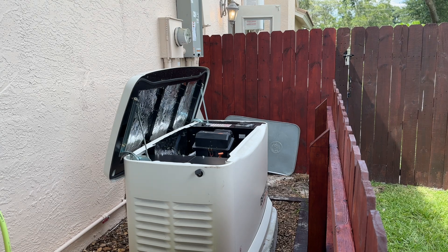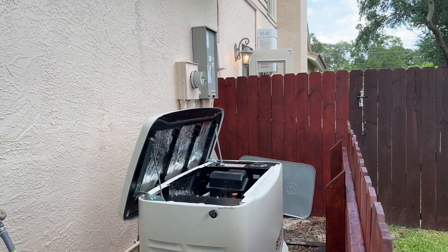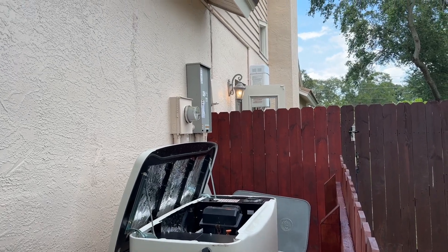All right guys, I think it's going to make a liar out of me. Let me know in the comments — tell me what you think. Why would it sound like it was starving for fuel? This was in the middle of the night when nothing was on but the AC unit. I've got all the lights on around the house. I haven't turned the outside lights on.